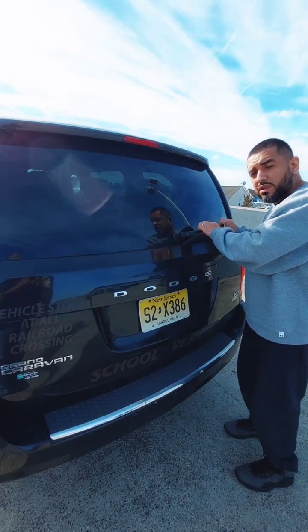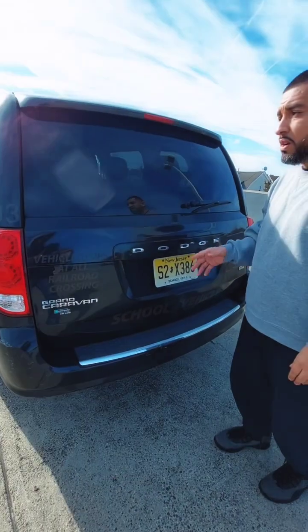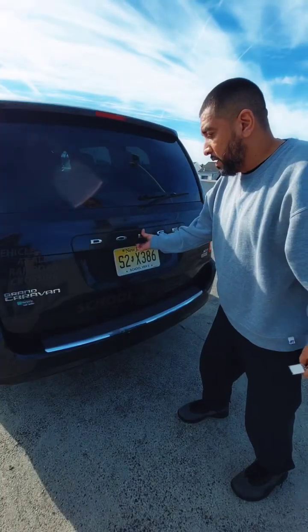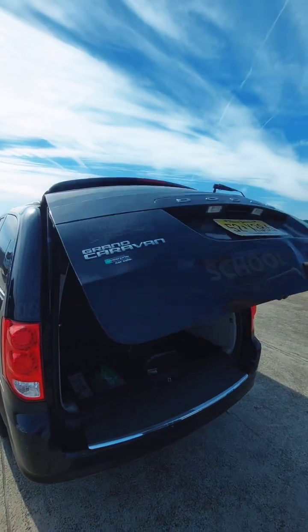You also want to mention the trunk because there are no emergency exits. So you want to mention the trunk — my trunk opens and closes properly.